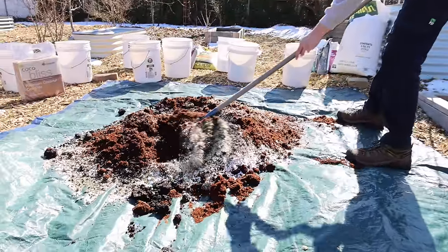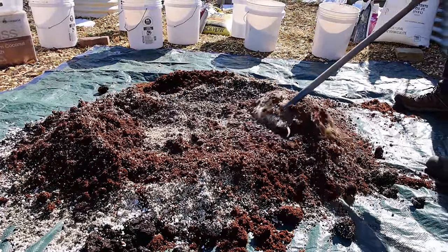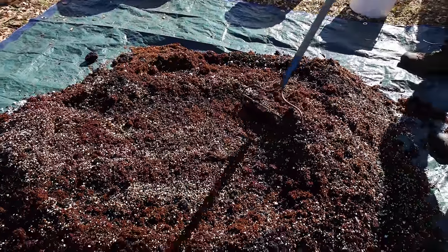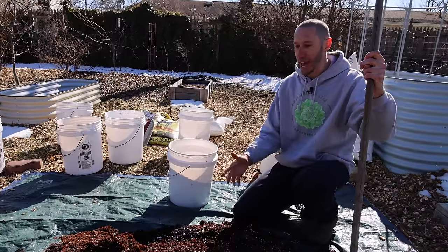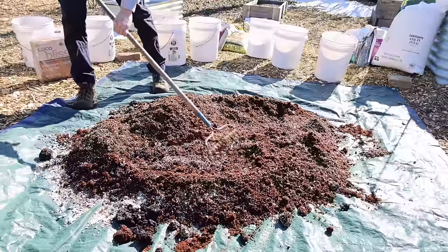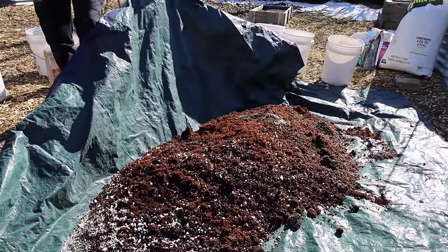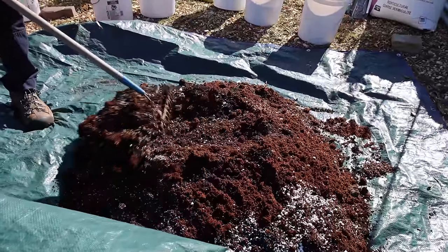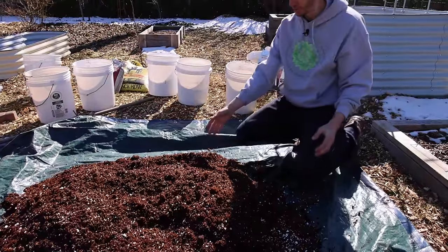This is the soil I've used for years in my raised beds and it's grown some amazing food. I like using five-gallon buckets because it helps me with the ratios — it's almost like cooking with measuring containers. I love using a tarp because I can just fold it over to make the mixing process a lot easier.